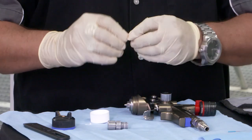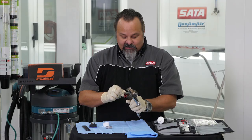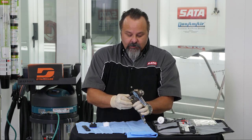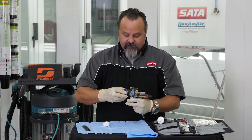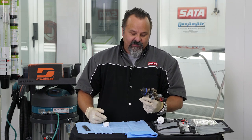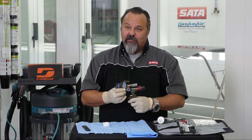Now I've got a little bit of grease left on this spring, so I'm going to put that on the rest of the spring so it's completely lubricated. Put my fluid knob in, and now my gun is completely lubricated and ready to go. If you did that weekly, that would be best — but at the very least, if you did it once a month, the spray gun is going to last a long time.